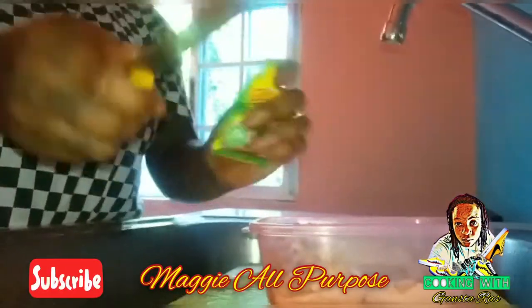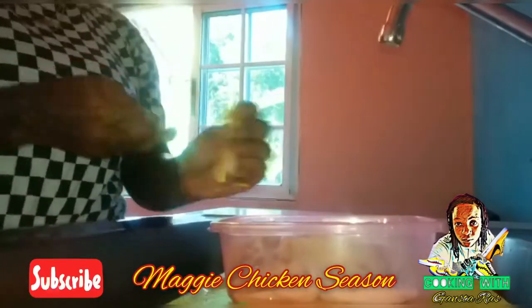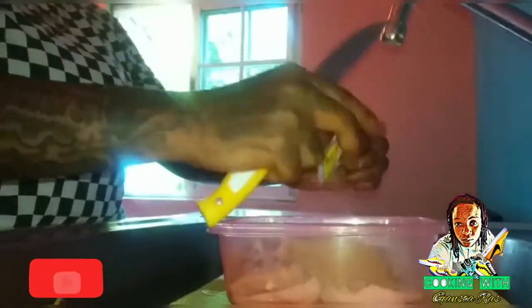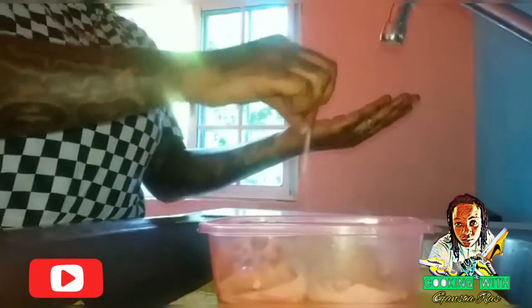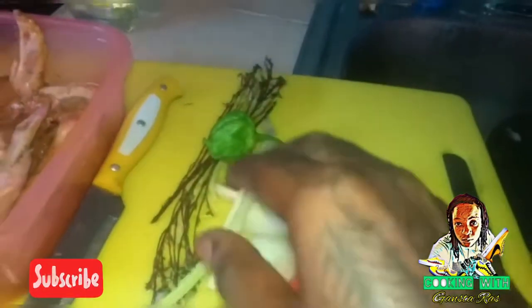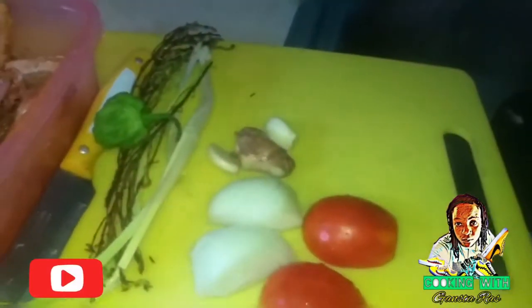Maggi all-purpose, Maggi chicken, pepper at the same time, a pinch of salt or two. So seasoning — rub it in, pan chicken. I'm going to cut up the tomato, onion, scallion and thyme, pepper, and we can add a little piece of ginger, right?